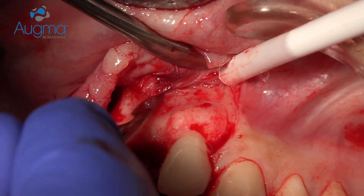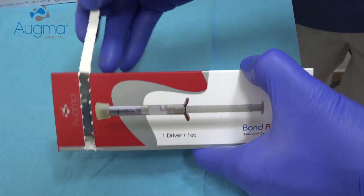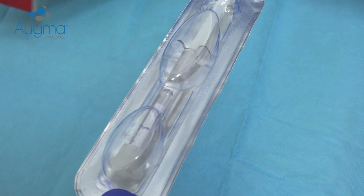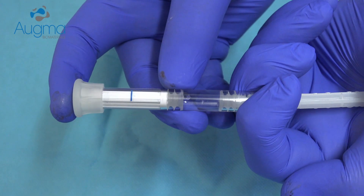When we release the flap it should be minimal. The flap should be with moderate tension — not tension-free as we are used to when we work with granules — because we want the flap to be stable above the graft. Since we don't use a membrane and it sits directly on the graft, we need to have it with moderate tension.